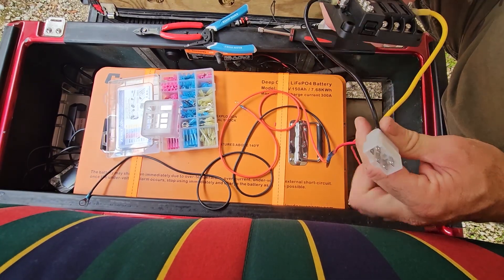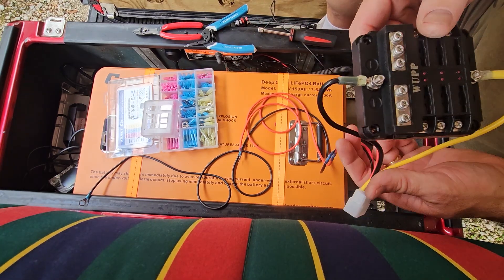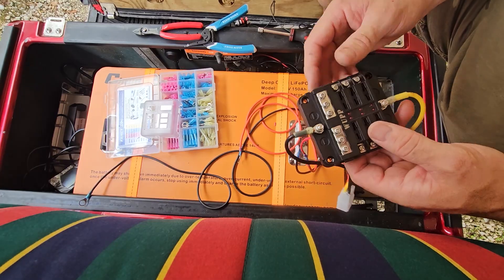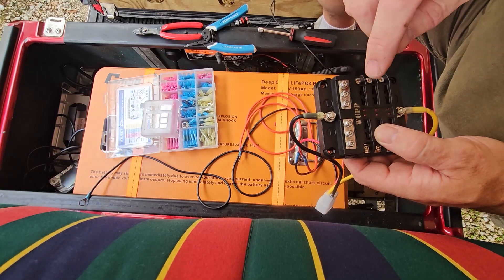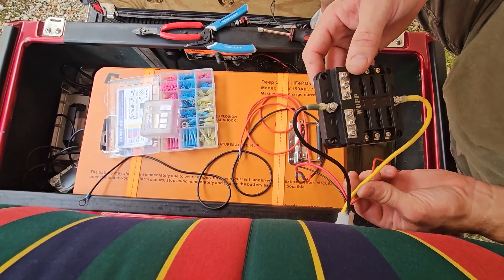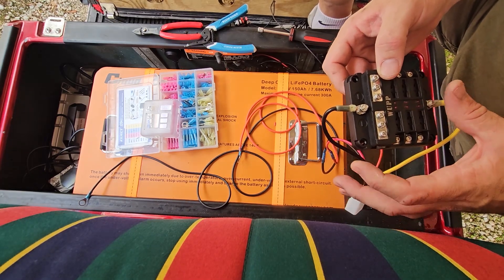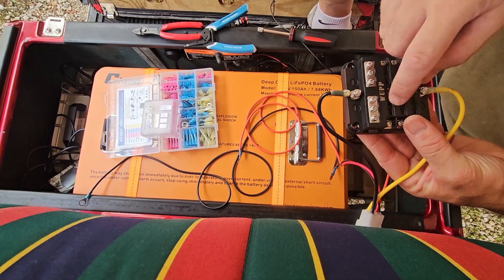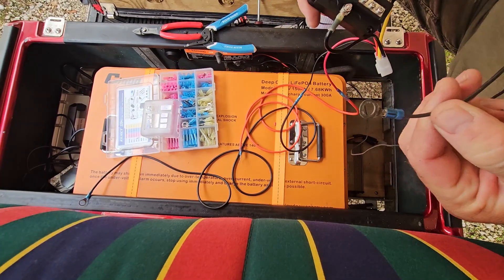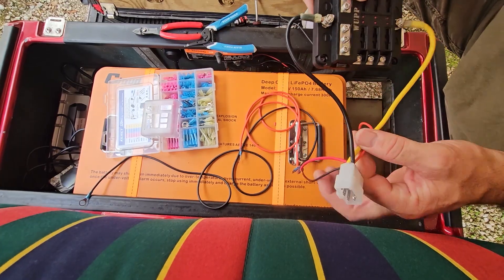Once we plug this into the Pro Chaser and hook the other ends into our battery, our battery powers the Pro Chaser, which takes the 48 volts and brings it down to 12 volts to feed this fuse block. Then all our accessories go into the fuse block — we're going to run the speakers, the lights, and the light bar. We've got three other spots for other stuff, like the sound bar coming. When feeding wires in there, remember to change the ring terminals over to spade terminals so they fit the screw positions on the fuse block.